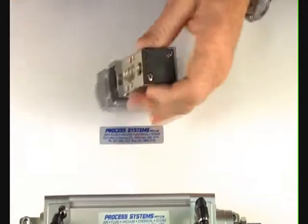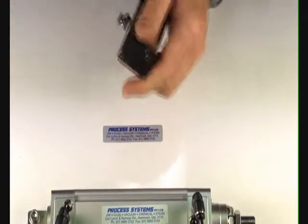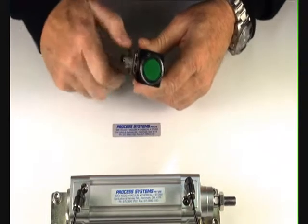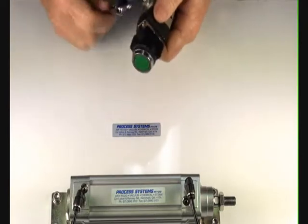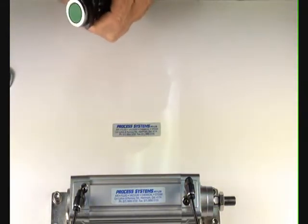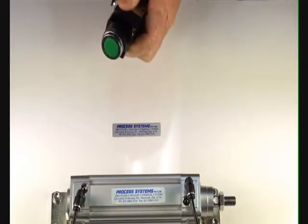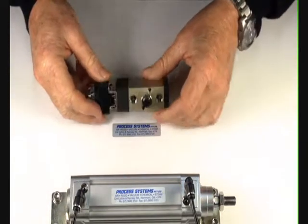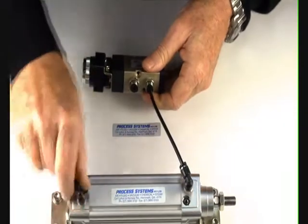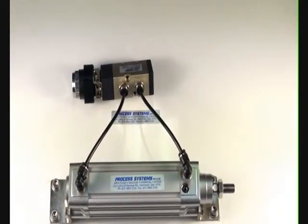To demonstrate this valve, put an air supply into the inlet port and fittings to the two outlet ports. Connect up the outlet ports — these connect to the air ram, or it can also be a double acting air pilot valve or an actuator.